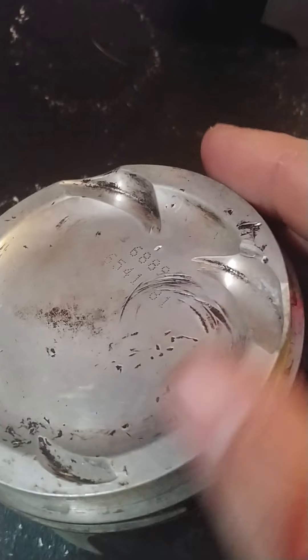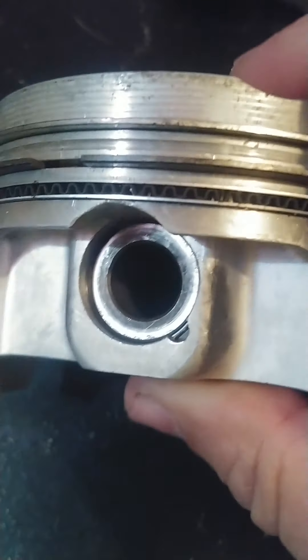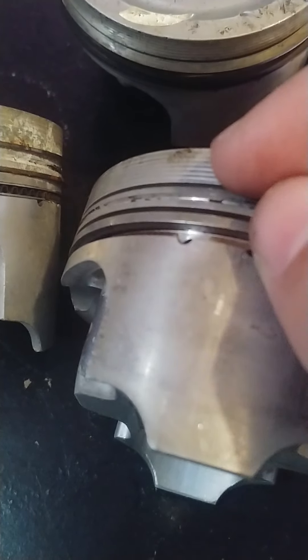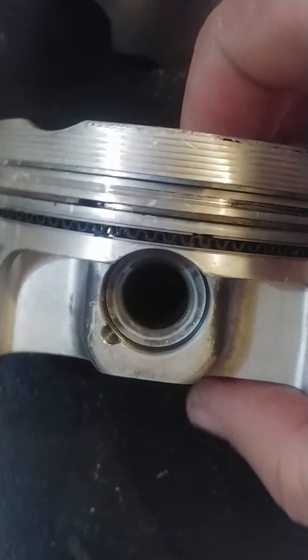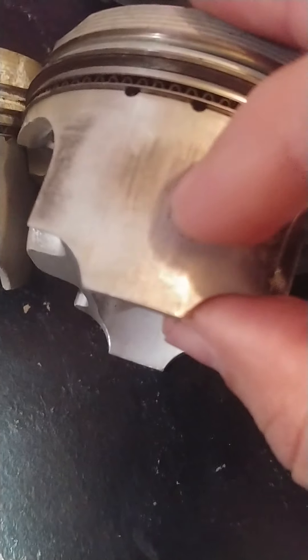According to my machinist, as long as there are no cracks, he can clean everything up. A lot of the damage is just from sitting. These have the standard wrist pins that come with these aftermarket pistons. The Pro Tru pistons normally have a black coating on the sides, so either these were run long enough to wear that coating off, or there was an issue from day one — the cylinder was too tight or the rings were gapped incorrectly.